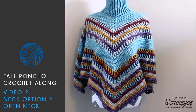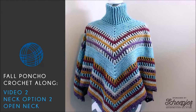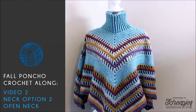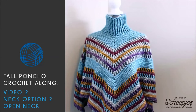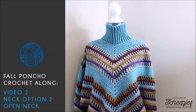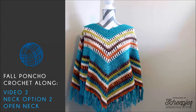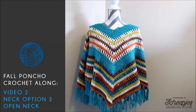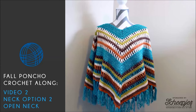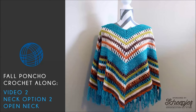Hello and welcome to the Fall Poncho Crochet Along hosted by B-Hooked Crochet and sponsored by Shaped Dissue. This crochet along consists of four different options to choose from: two neck options and two finishing options, and there will be five video tutorials explaining the process from beginning to end. To participate, visit www.bhookedcrochet.com/poncho for the supply list and written instructions.